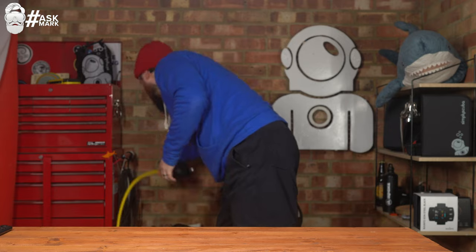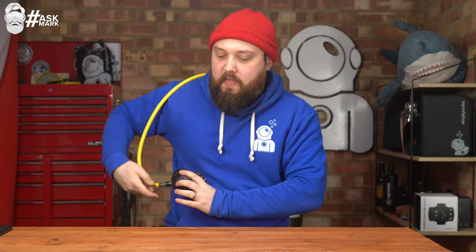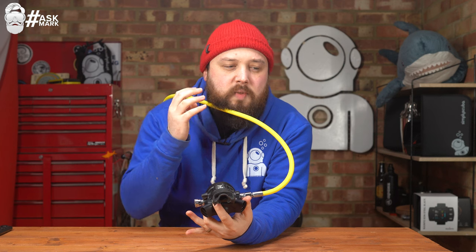Traditionally your octo comes from the right side. It helps because your snorkel is always on the left — regulator from the right keeps the snorkel out of the way. All my alternate air sources always come from the right side. The main downside is that with a traditional second stage design on a shorter hose, it can give you a weird kink. If that hose is a bit short and you have to donate it to your buddy, you make an S-shape with the hose.